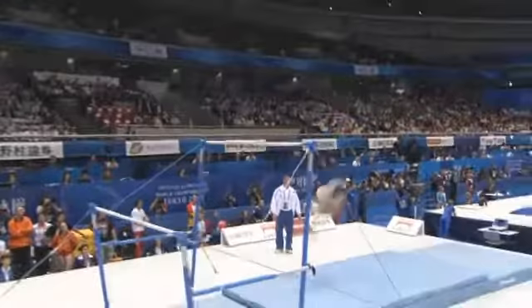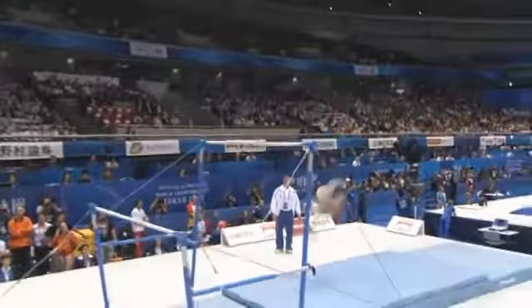Hits that handstand at the end, winds up into the dismount — full twisting double back.